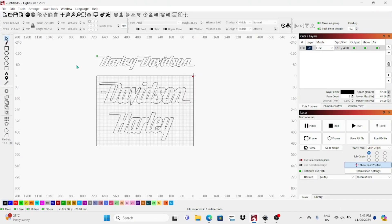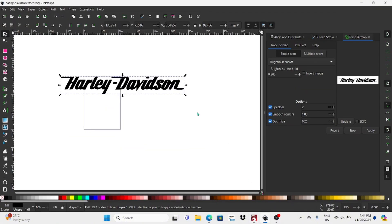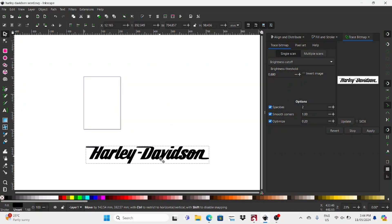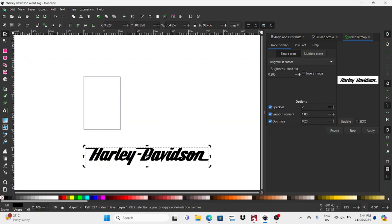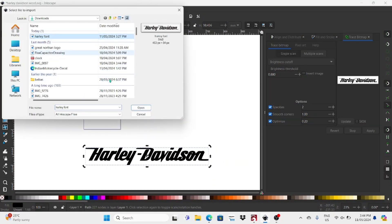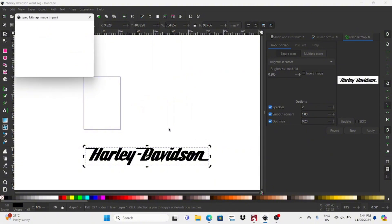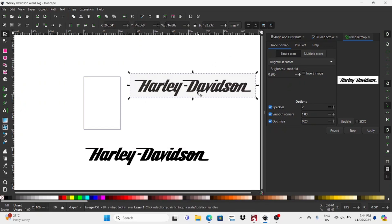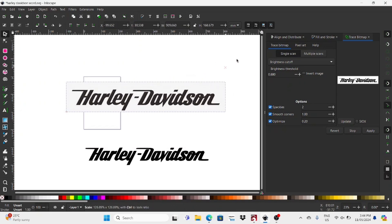Hey guys, welcome to the video. Today I'm going to be making this Harley Davidson sign. I'll do a quick run through on how I got to this design. I basically just took it from Google — I googled the Harley Davidson logo or Harley Davidson font and took this one straight from Google. I'm going to import it into Inkscape and give you a quick rundown on how I got it to that point.